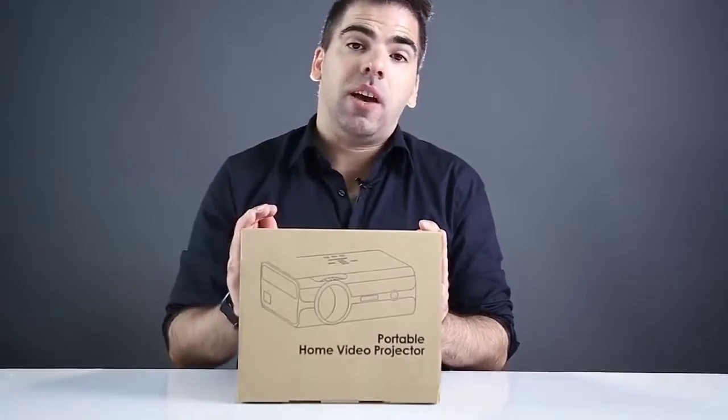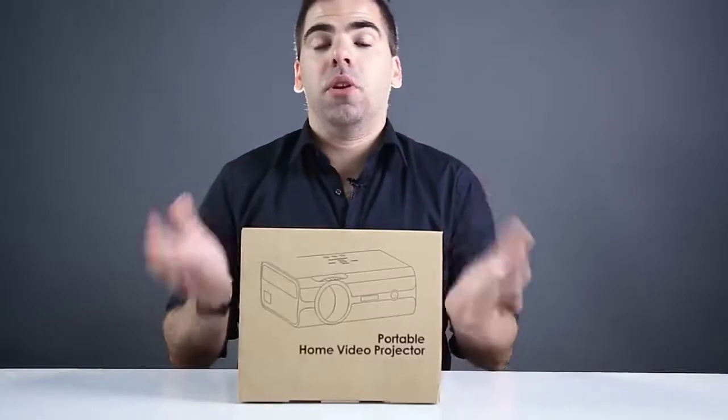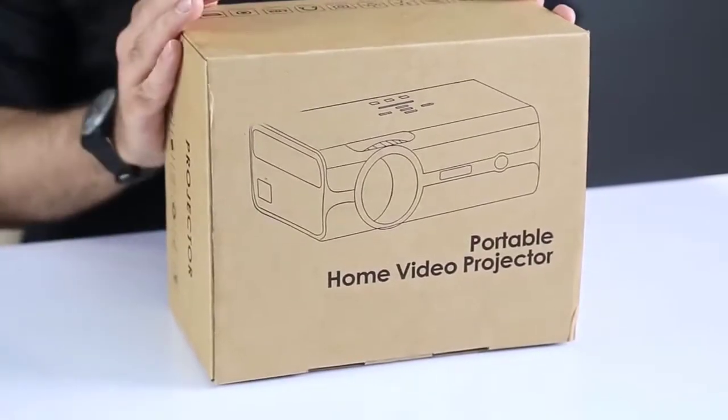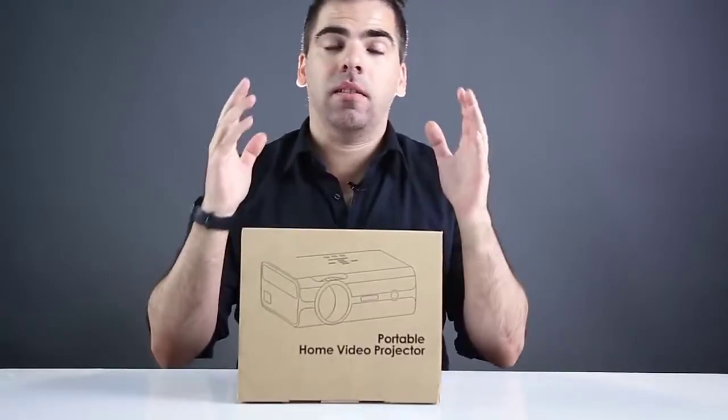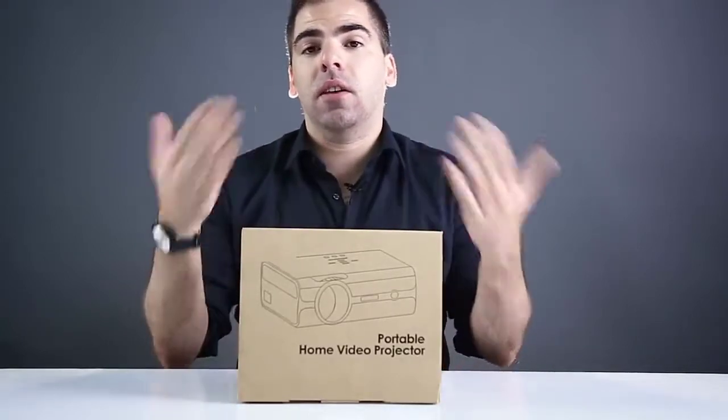A new projector so you can have your own cinema home theater at home — it's the Alphawise A11 mini projector. I'm going to do a little unboxing and tell you about the specs you can find inside, and you'll see it working as well.